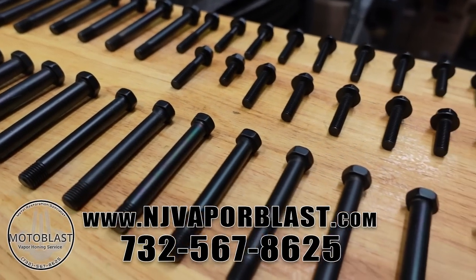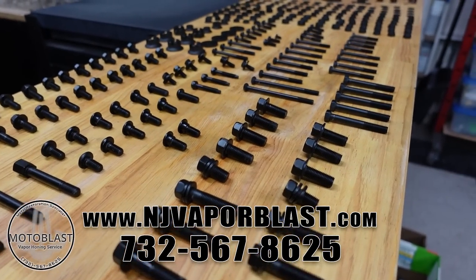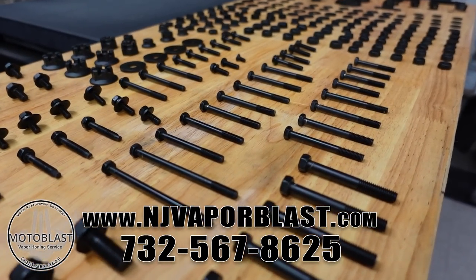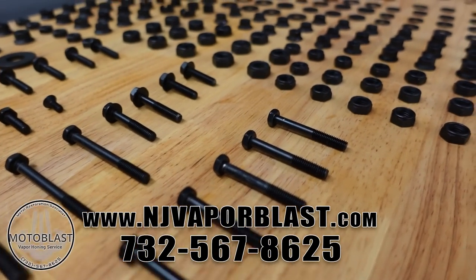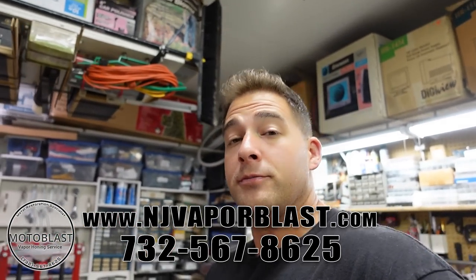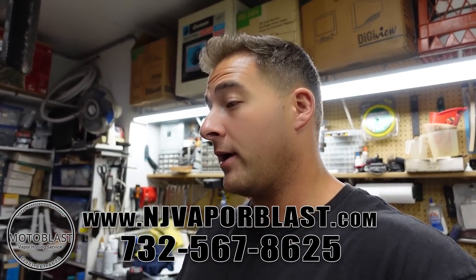MotoBlast is a company that's very close to me — about an hour away. It really worked out perfectly. I called him up and his name is James, the owner. He actually recognized my voice on the phone without me even telling him who I was — that's the first time that's ever happened. It's just cool to do business with somebody that actually watches my videos.